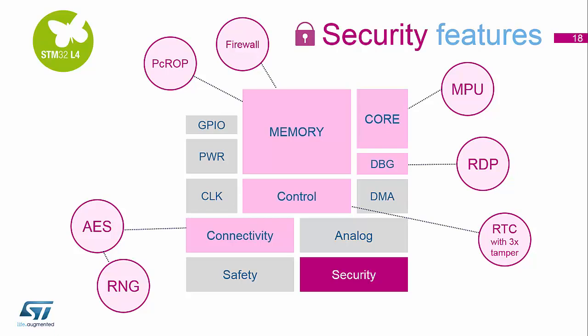For the control area, we have the three tamper pins that are built into the RTC, so we can try to protect somebody opening the unit to get inside. The debug port has protection on it as well, so we can block access through the debug port by setting the various bits in the option bytes. And again, the core can use the memory protection unit to make sure that we can't do things that we're not supposed to do at core level.